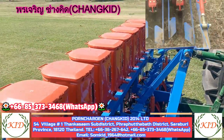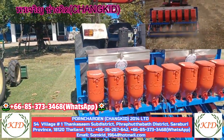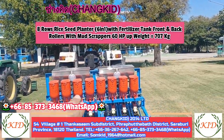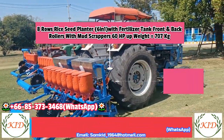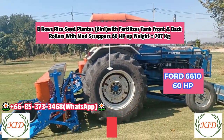This is the eight-row model, and the next machine is also eight rows — same model but this one comes with a fertilizer tank. You can see the front roller and back roller. It is very strong. We have assembled this one with a Ford 6610 model tractor.